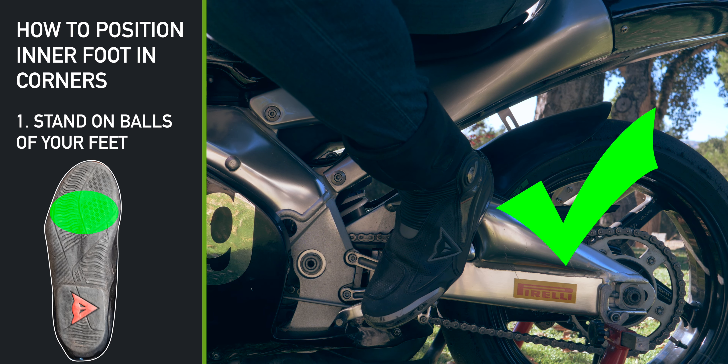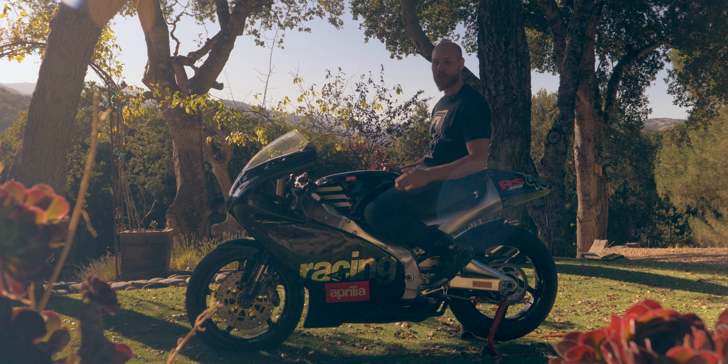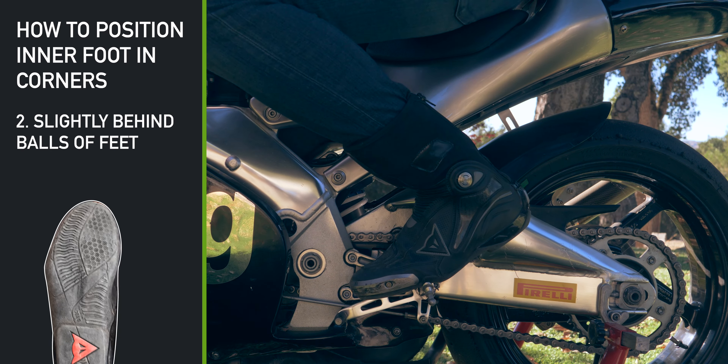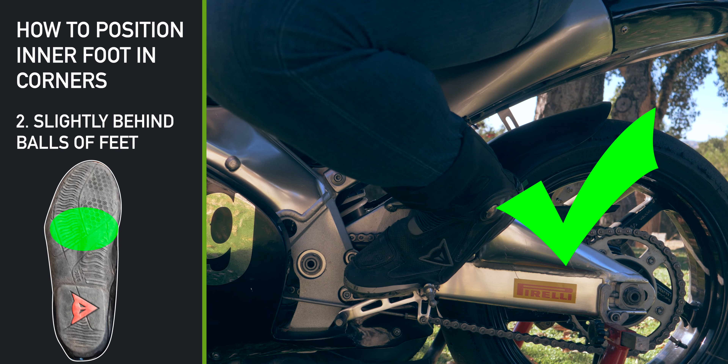And it means that when you're hanging off and turning, say to the left, you're going to twist your inner foot like this. The second way is to move your foot just a tiny bit more forward. And then, when you're hanging off, you're going to lean the foot like this.